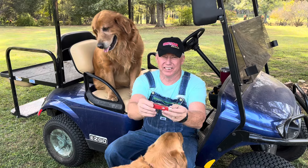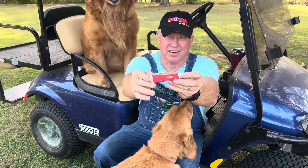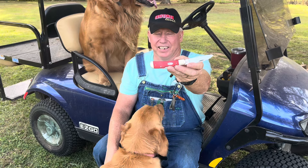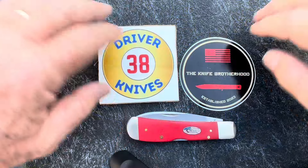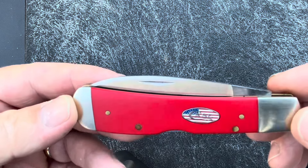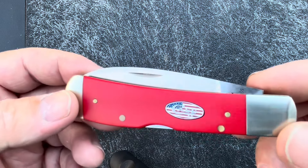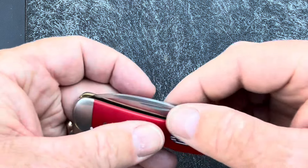This is the Case American Workman Tony Bowes Tribal Lock — a 2018 model with stainless steel Asgram finish blades and the American Flag Shield. This is a Tony Bowes design.